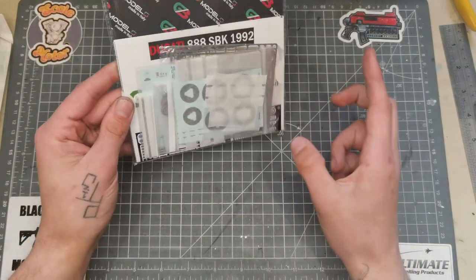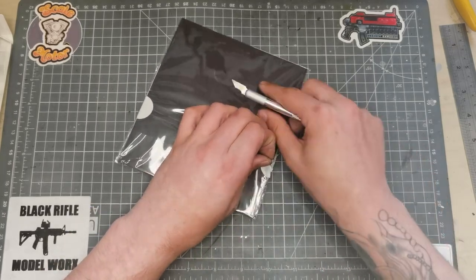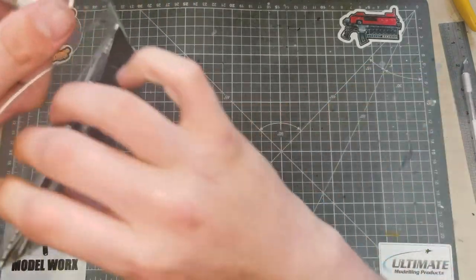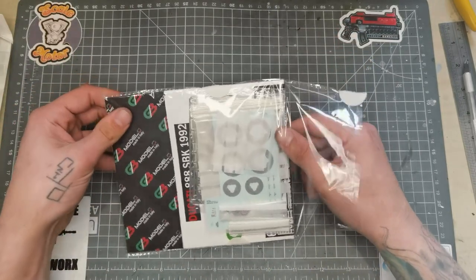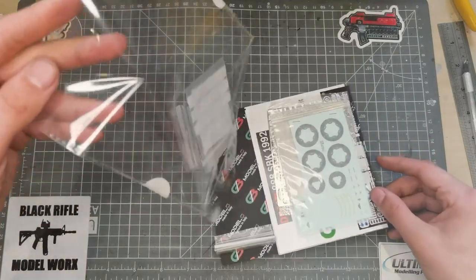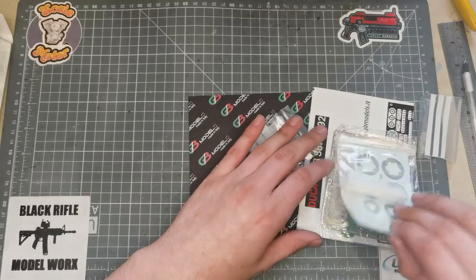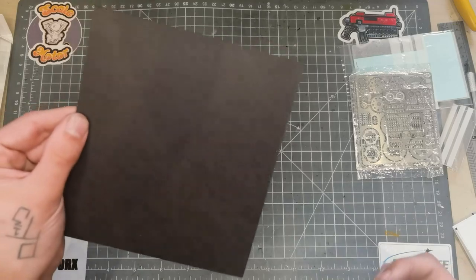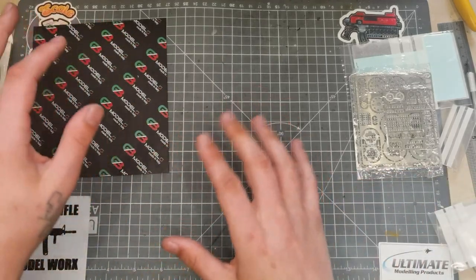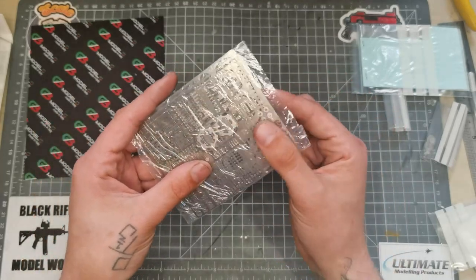Second little detail set — not a box this time, but it feels quite substantial. Let me open it up. There's quite a lot in here. First we're going to go through the photo etch — I like that it's raised and feels really nice. That's cool — I'm going to use that card for taking photos when I do the build.